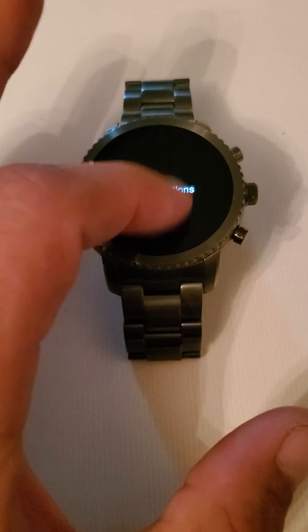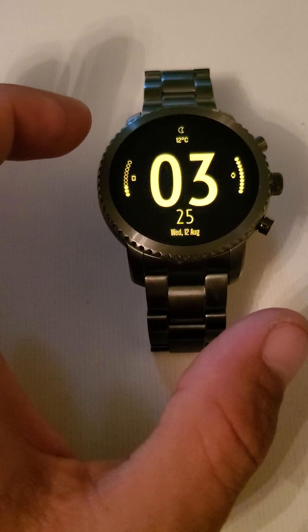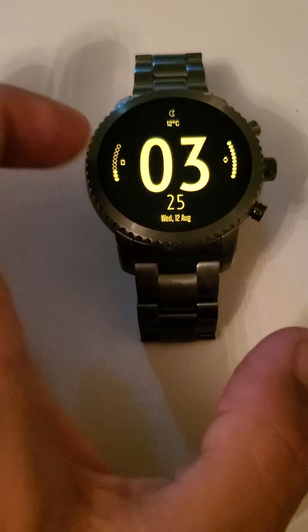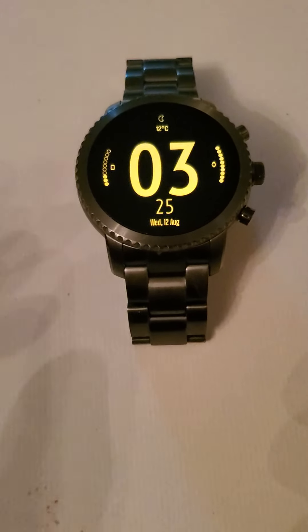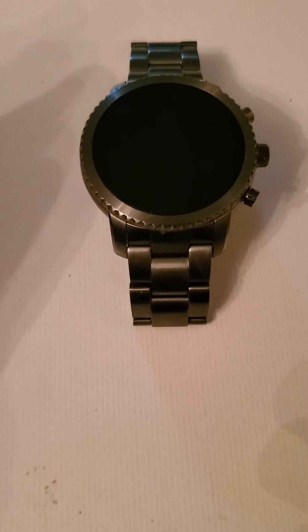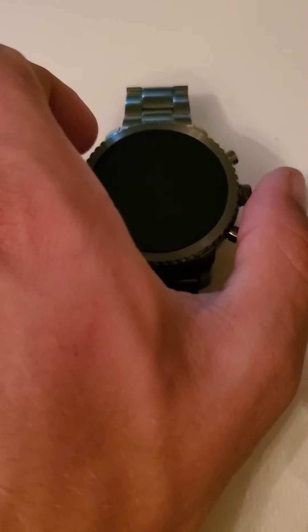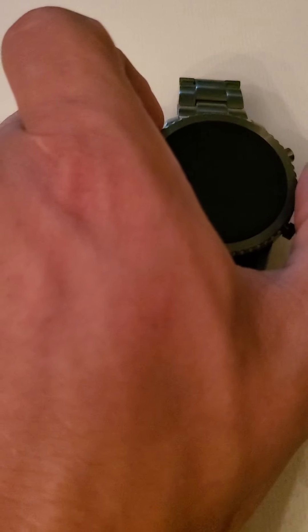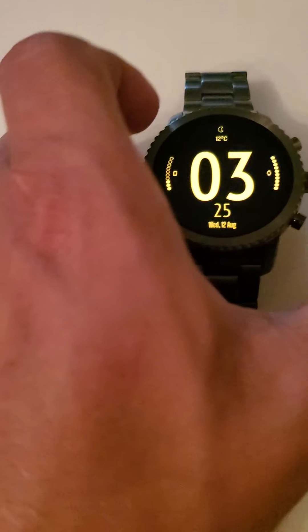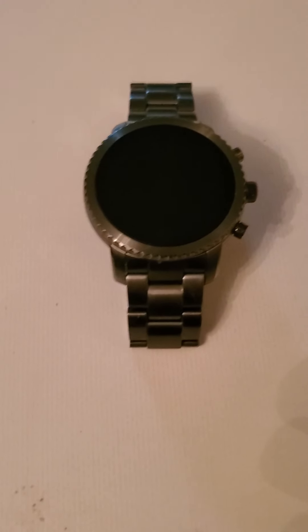If you swipe up, you get your notifications. This watch does have a speaker and a microphone — you can make calls off of it. That's another thing that wasn't working when I updated all of the Google software; it wasn't able to make a call or anything like that. But right now, with these older versions of Google and Wear OS, it seems to be running fine doing any task that I tell it to.